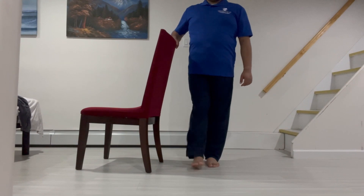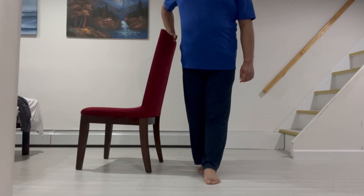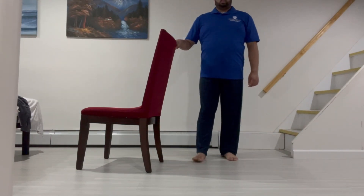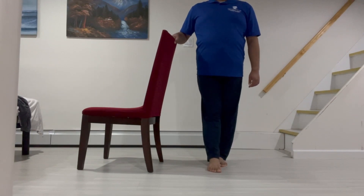Finally, our last exercise is called Heel-toe Walk. First, hold on to the back of a sturdy chair and stand up straight with one foot in front of the other. Second, bring your back foot forward and repeat with the same heel-to-toe movement.